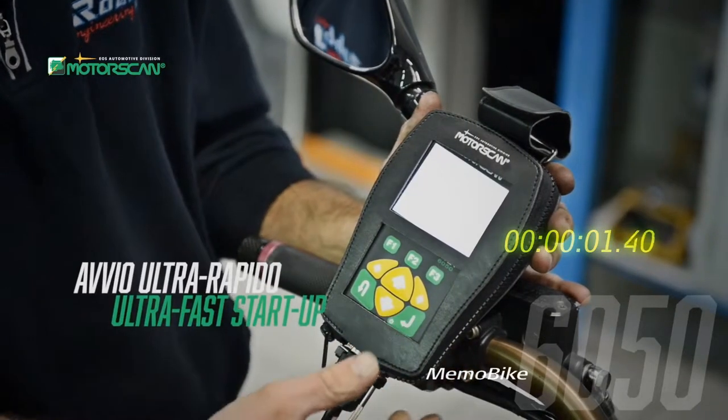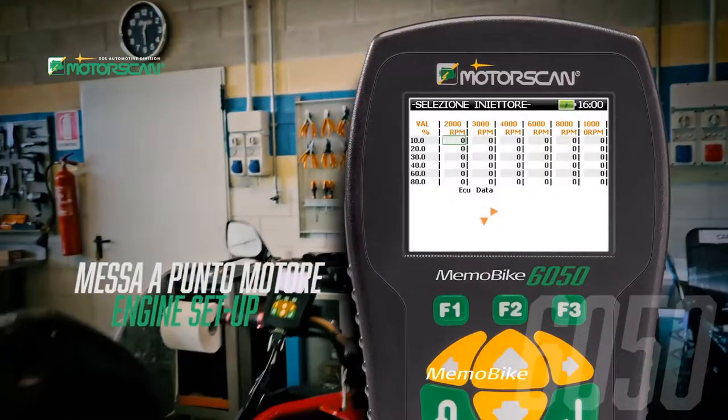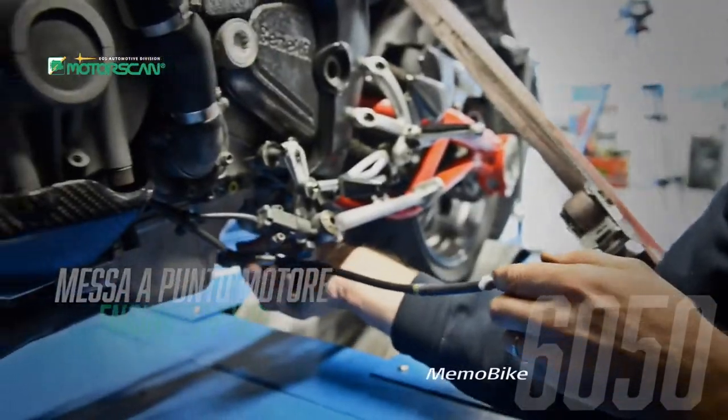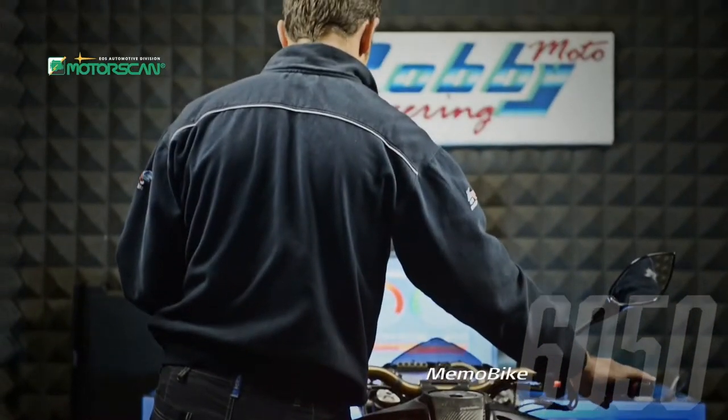The MemoBike 6050 starts up in less than 10 seconds — no other scan tool is as fast. To work on motorbikes requires the advanced engineering and diagnostics built into the MemoBike 6050, which will lead to greater success for the mechanic.